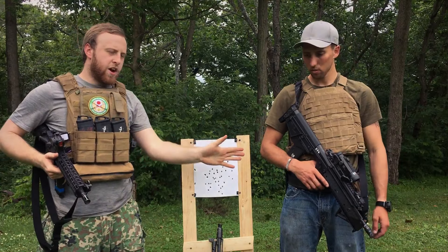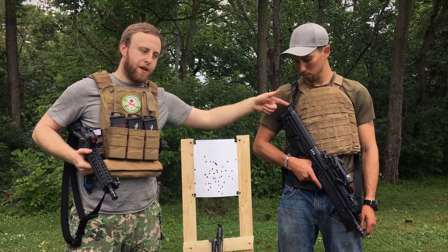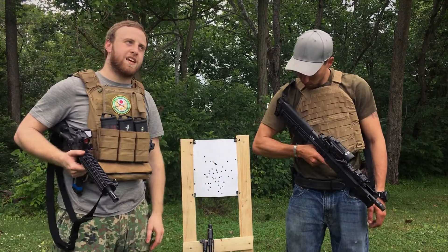So one thing about the RDB — so far about 300 rounds in before doing these drills — one screw came out of the butt plate, it's gone. One screw came out of that, it's gone. Went through, locked out the rest of them, took like ten goddamn hours.